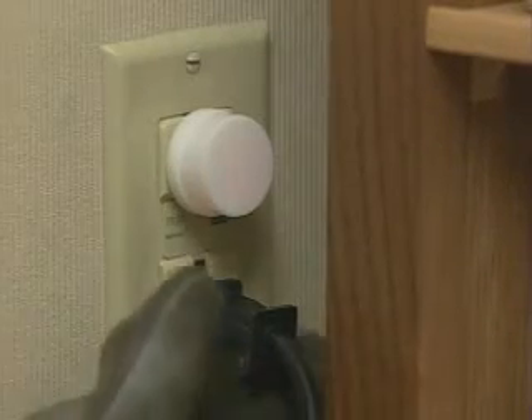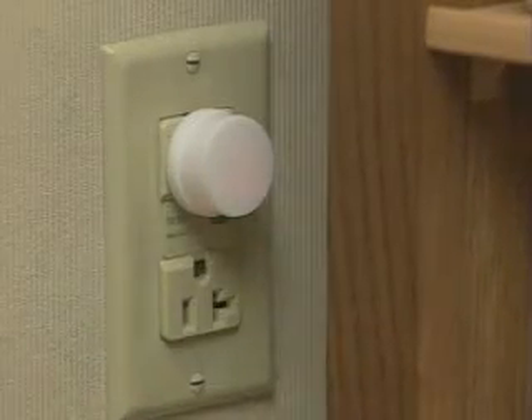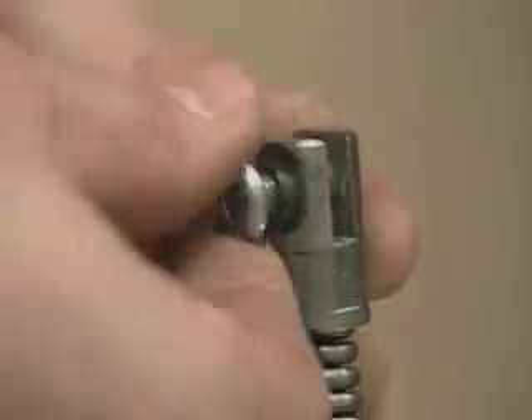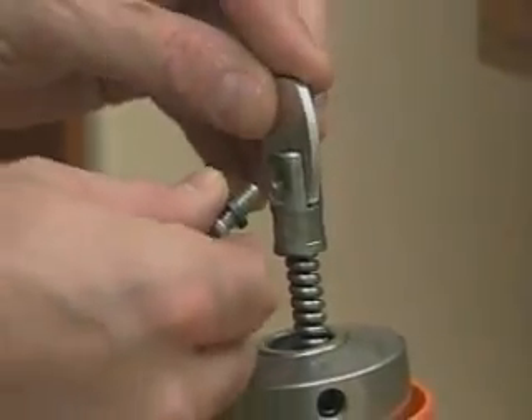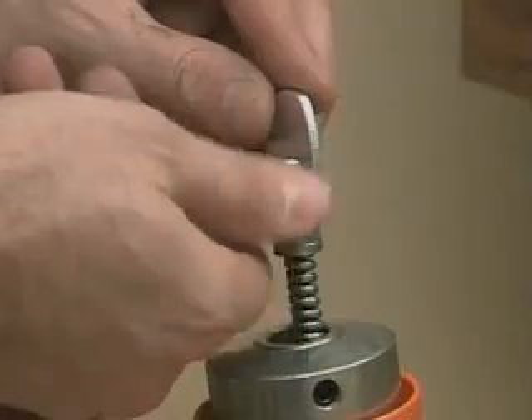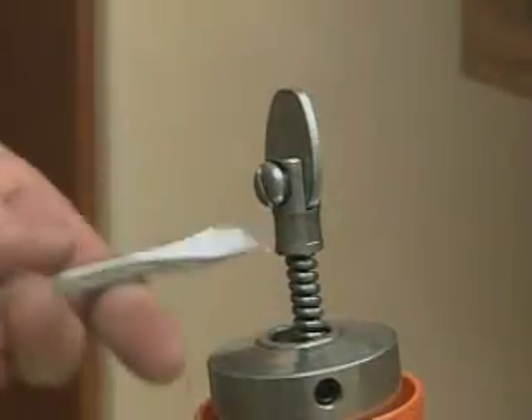To attach a cutter, first unplug the machine. Then remove the screw on the connector at the end of the cable. Underneath the screw is a lock washer — make sure you don't lose it. Put the cutter in the slot, replace the lock washer and connecting screw, then tighten the screw firmly.